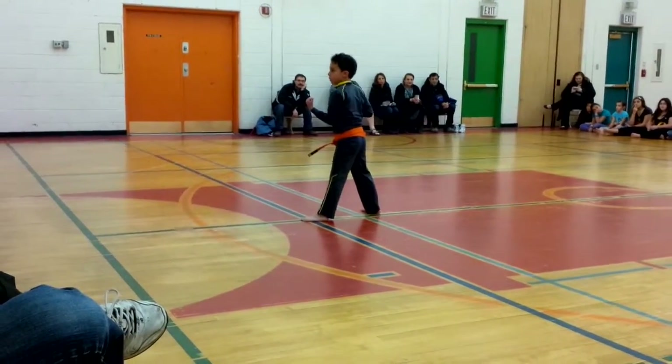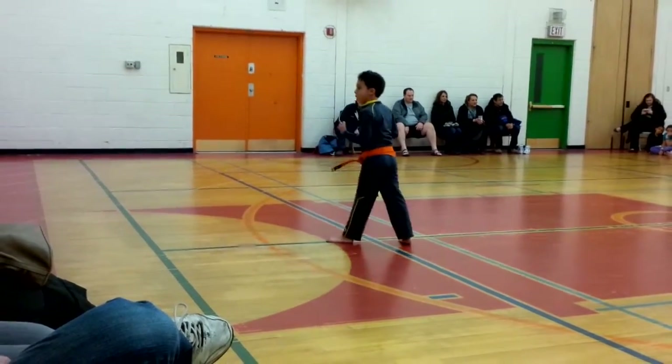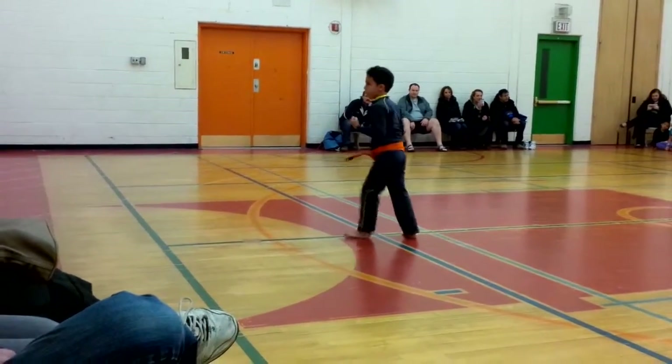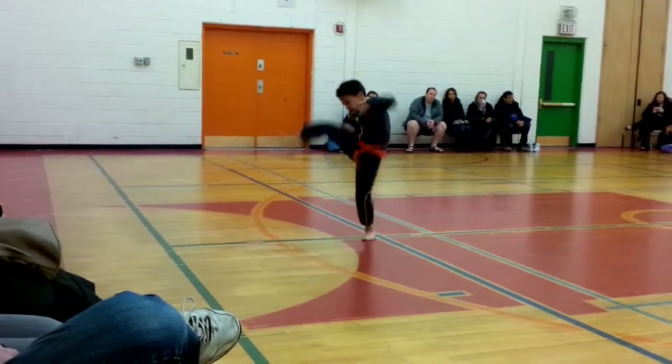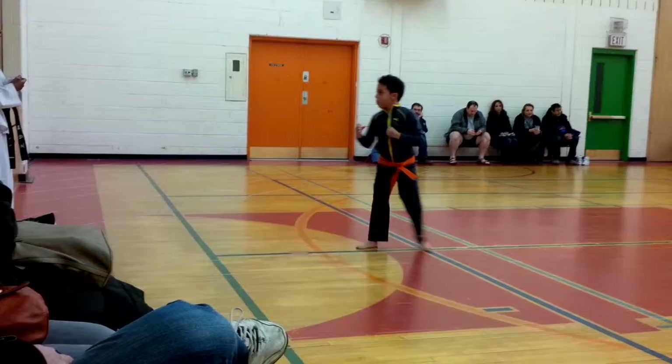Double jump. One, two, three, switch. Again, double jump. One, two, three, switch.